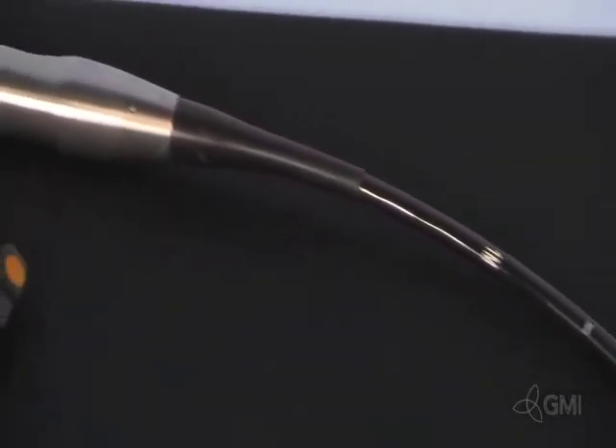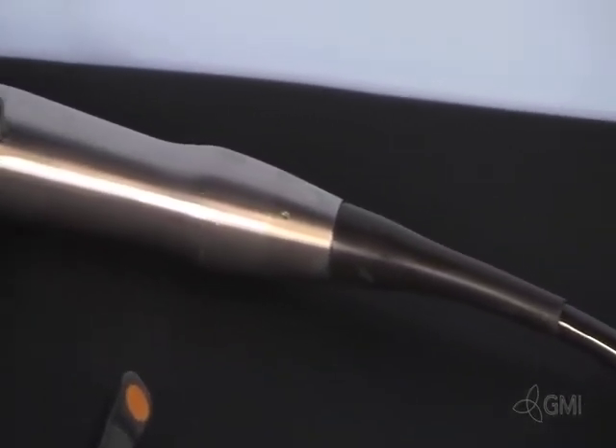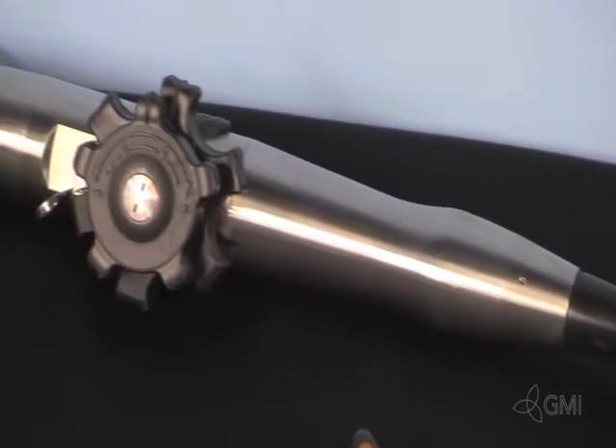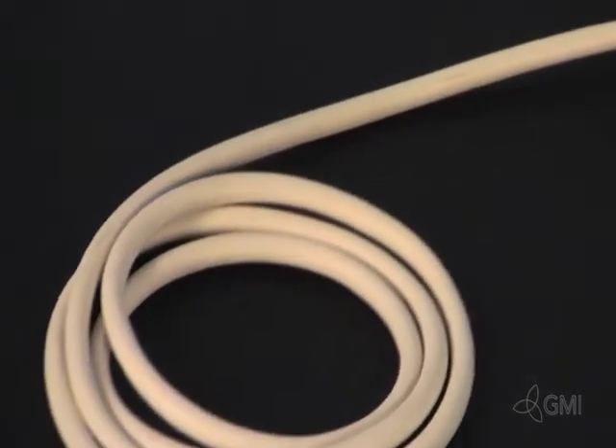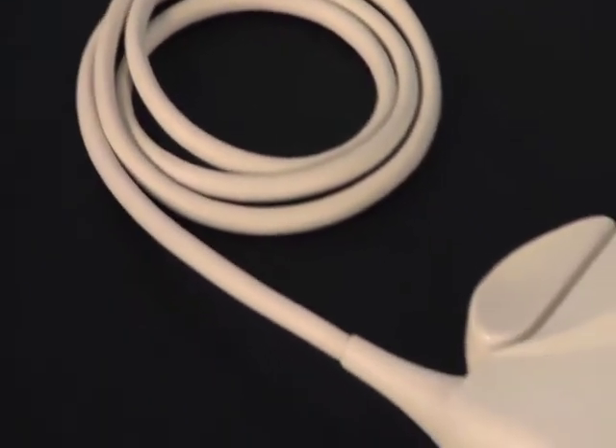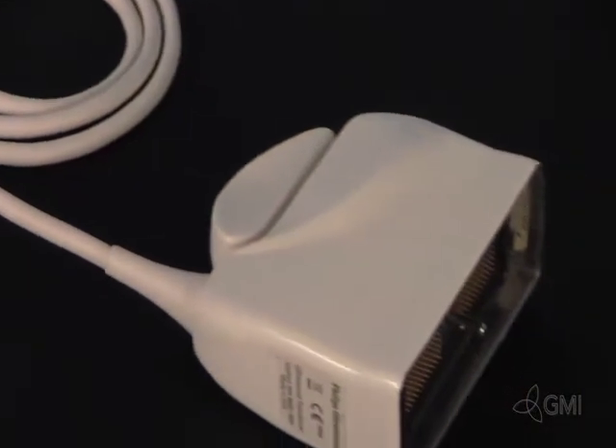The probe is very recognizable due to its size and design. It consists of the tip housing and transducer, the bending neck rubber, the insertion tube, strain relief, control housing, cable, and connector.